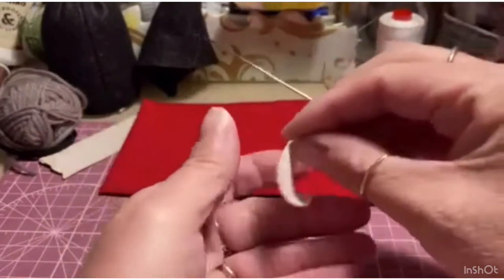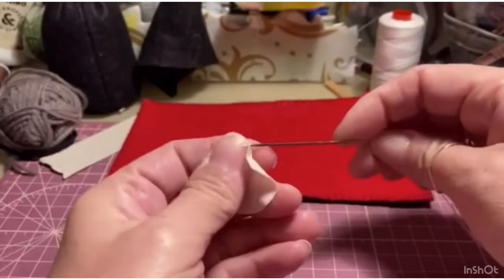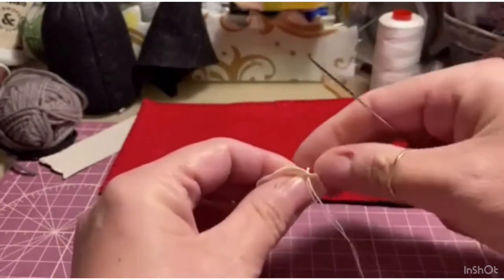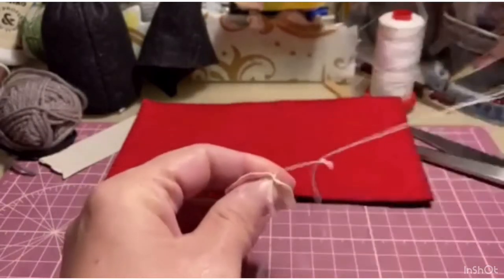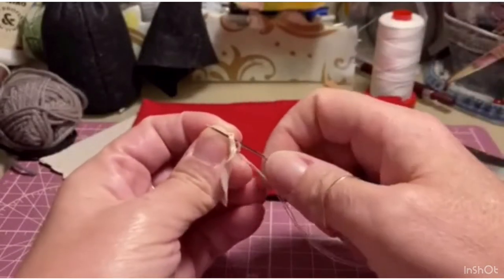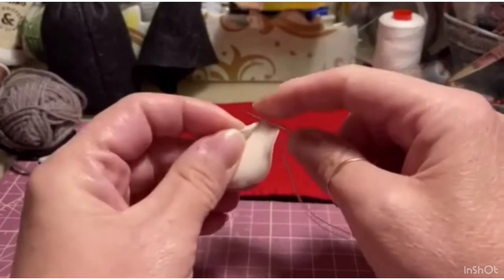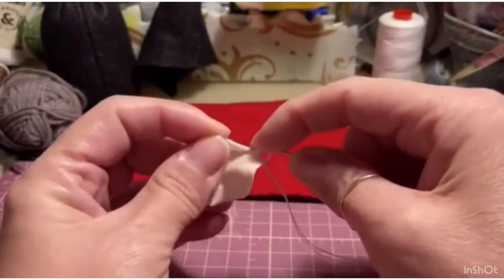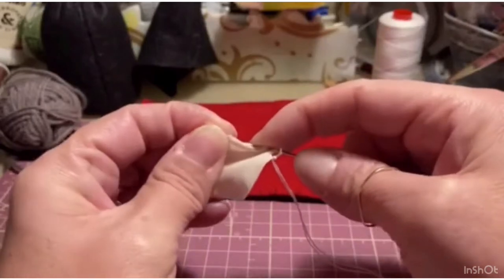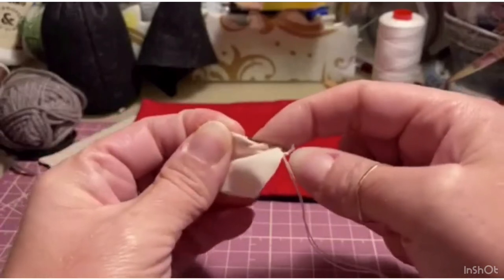I begin by making the overcast stitch (punto sopra-gitto). So I thread my needle, and I prefer to block it like this, then pulling the little stitch, pulling the lycra — not the knit fabric — I do it in this way: I pass the needle from above, go behind and come out, pull, pass behind and come back in.